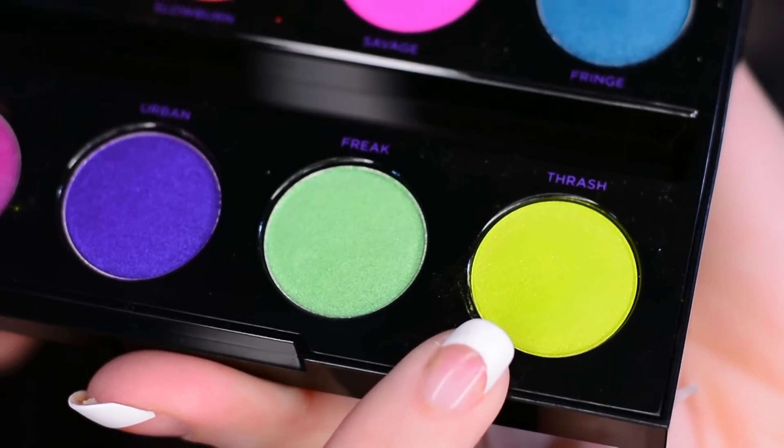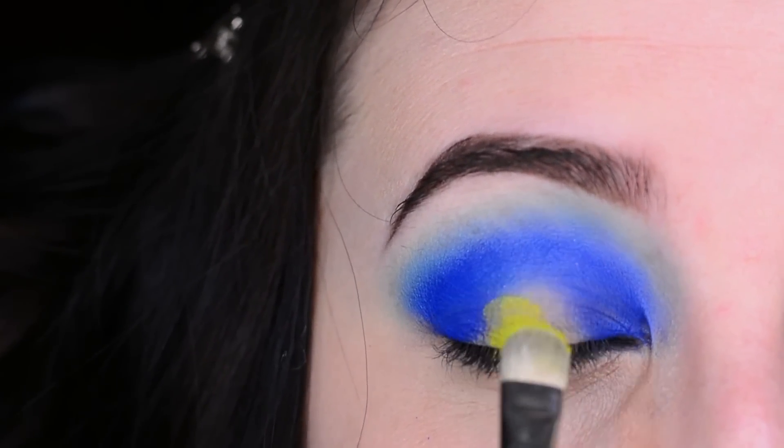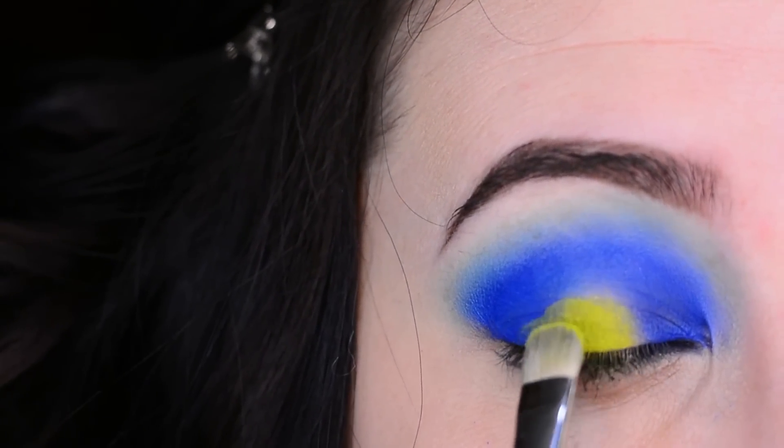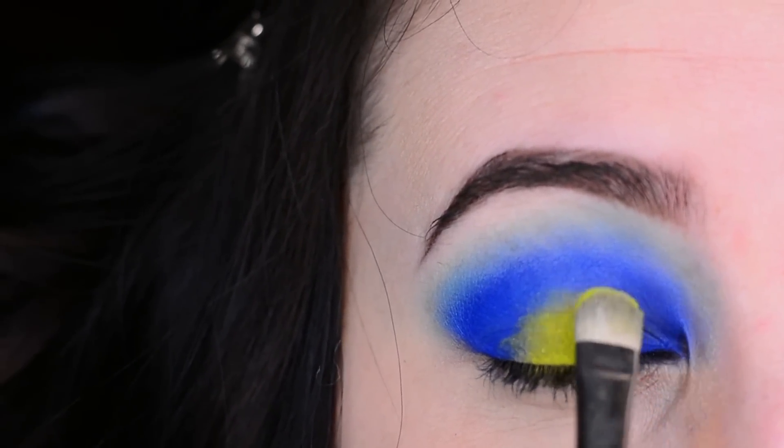Now I'm taking Thrash — this hot yellowish-green — and packing it on the empty space on my lid, and with a lighter hand I'm just going to blend that into Chaos.